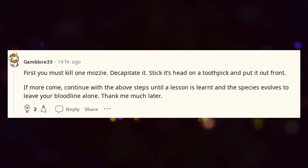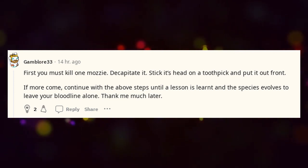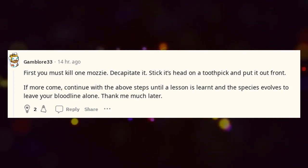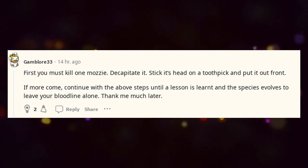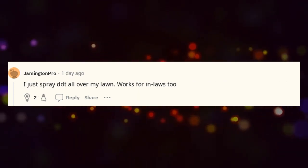First you must kill one mosquito, decapitate it, stick its head on a toothpick and put it out front. If more come, continue with the above steps until a lesson is learnt and the species evolves to leave your bloodline alone — thank me much later. I just spray DDT all over my lawn.